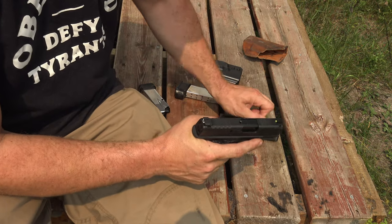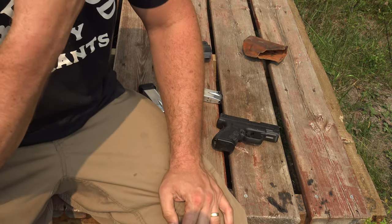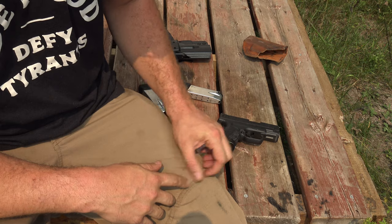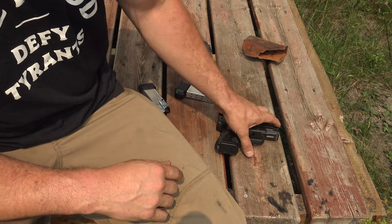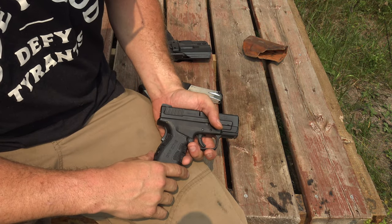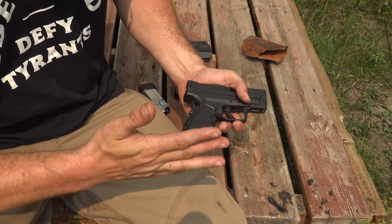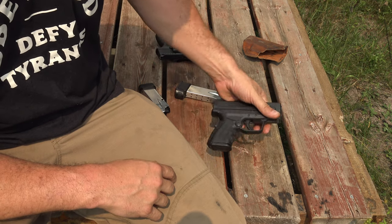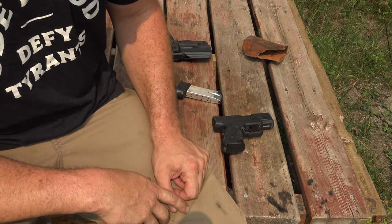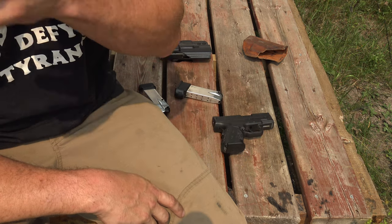Basically I wanted a nine. The reason I have this .40 is when I went to upgrade, I had a SIG 229 in .40 which was a seven-plus-one — I wished I had more capacity. I went to upgrade and my local gun store, all he had the Mod 2 in was .40. At the time I thought I would have preferred a nine, but I have all this .40 ammo, so let's go with the .40. And honestly, I kind of regretted it ever since. I don't think the ballistics of a .40 are that much superior to a nine to justify the added recoil and the lower capacity.